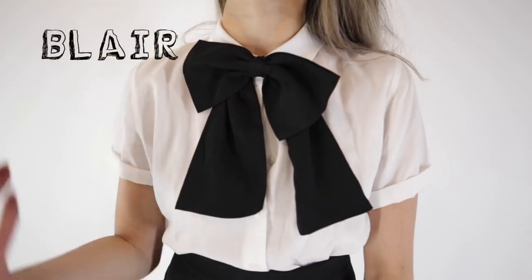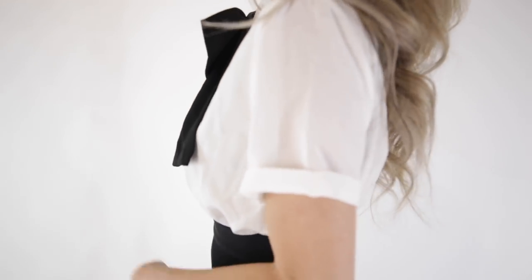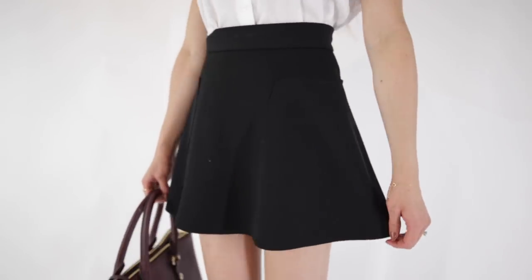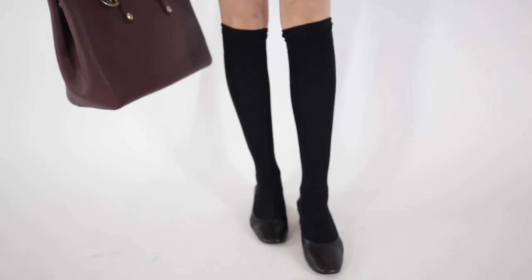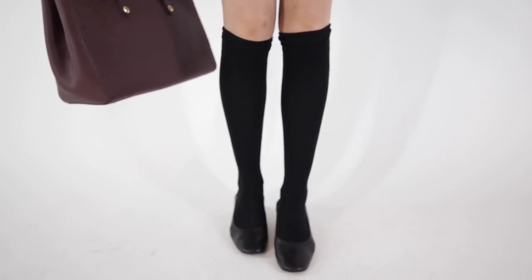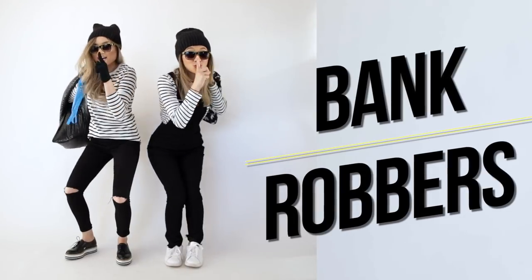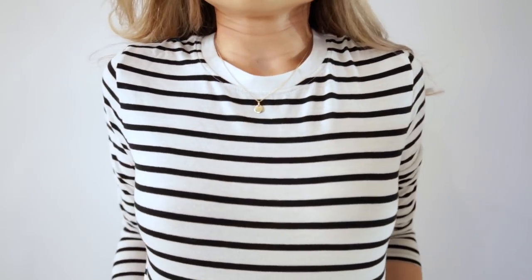For Blair, we're going to keep it super posh, put together, and upscale. I've got a simple short sleeve white button-down with a nice oversized black fashion bow — I got this off ASOS a few years ago, but you can easily make your own with a simple strip of black fabric. For bottoms, a plain black flared mini skirt. For accessories I went with a Henry Bendel burgundy tote bag — use any structured bag you'd want. For shoes, my Everlane day heels with some black knee-high socks from Target. Love this idea if you're looking to go more feminine and cutesy for Halloween.